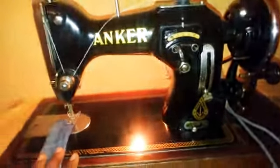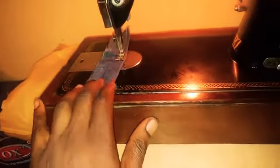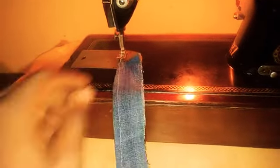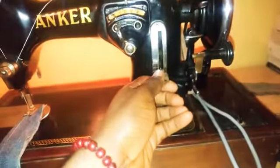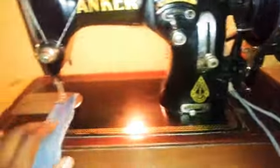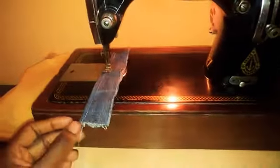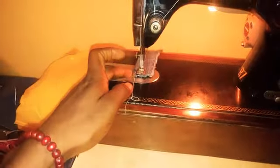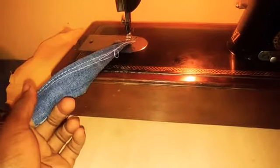I'll quickly sew with the machine now. There you have it — the regular straight stitch. I can actually reduce the stitch length to get a closer stitch. Let's see, I want to use two. There you have it — a much closer stitch.